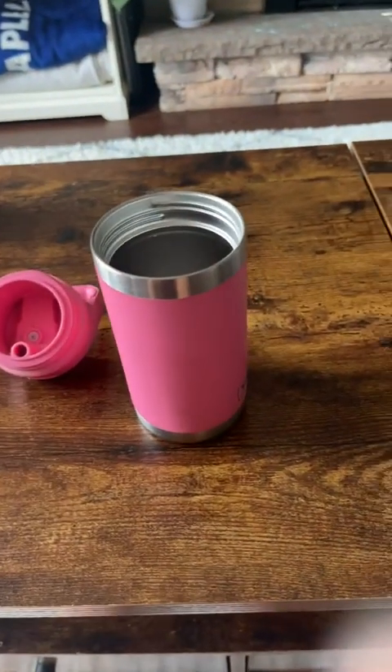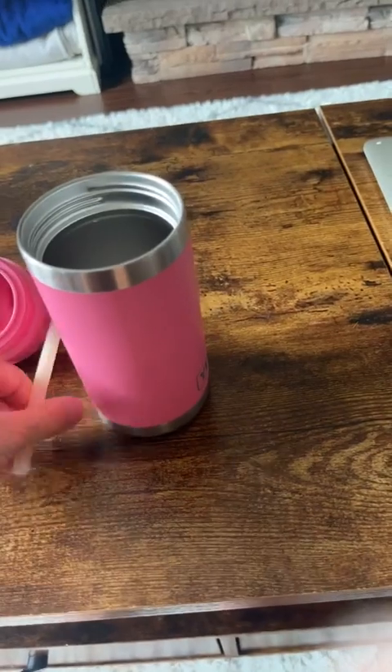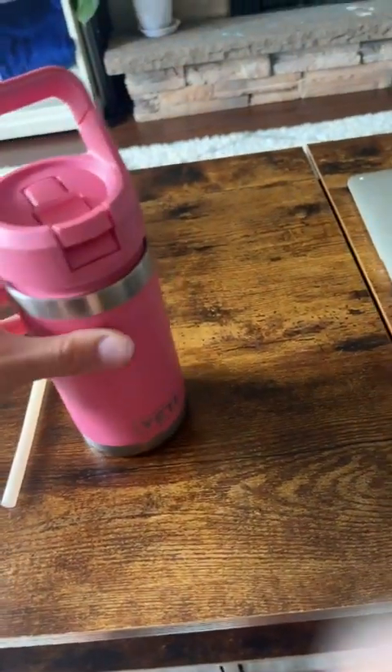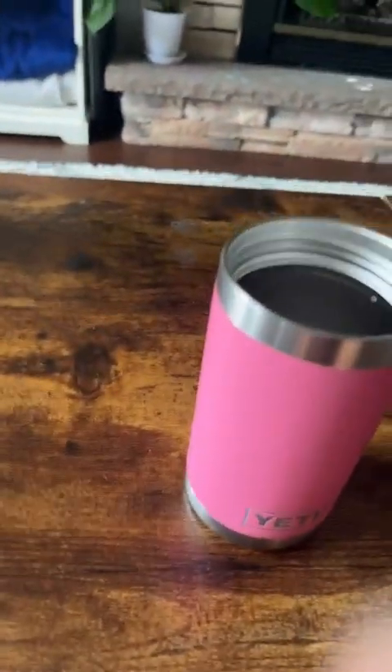It also comes with an extra straw, which is key because kids lose things. When it is filled with water, they are completely spill-proof — the spout goes down and there are no spills coming out of that.